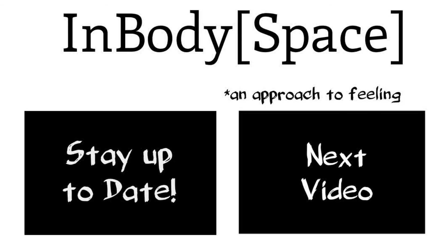If you enjoyed this video, sign up for the Embody Space newsletter and share the link with a friend. You can also find original content on Facebook and Instagram.